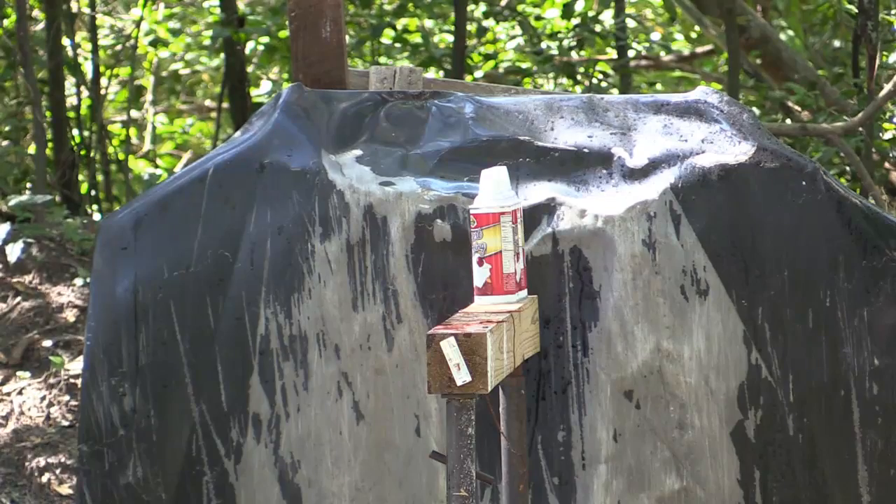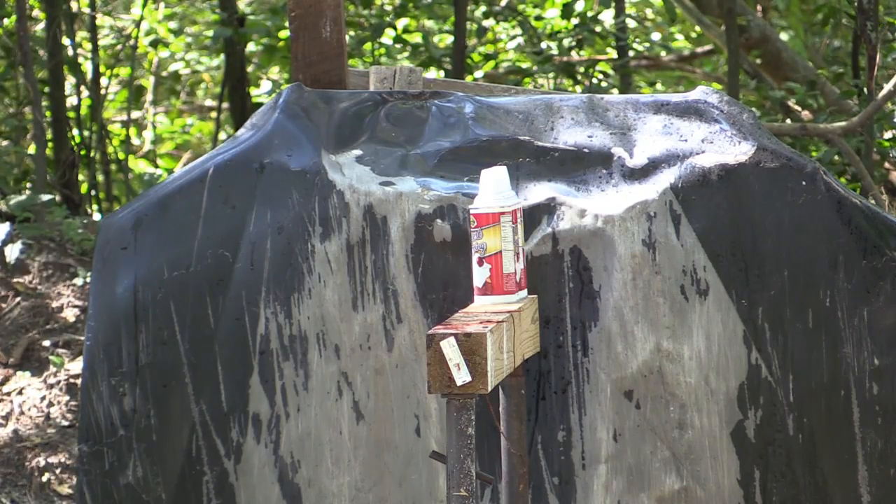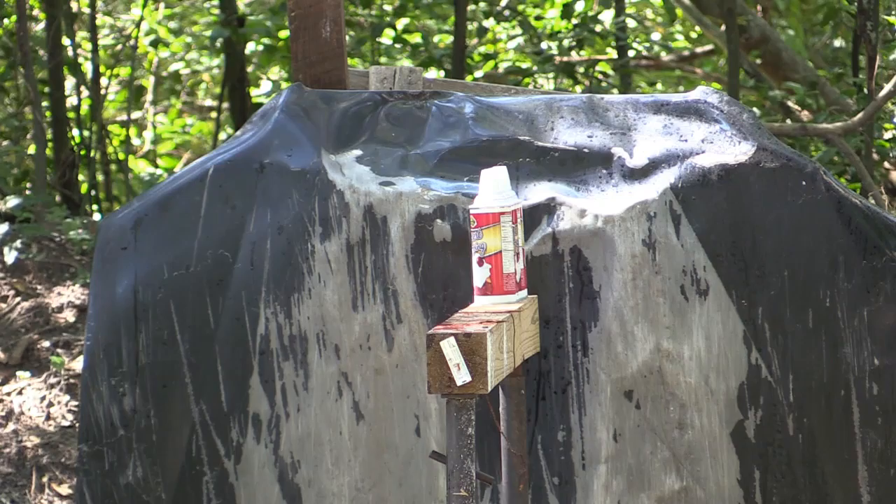Alright, got six whipped cream cans down range. We're back about 35 yards. Let's see what we can do.